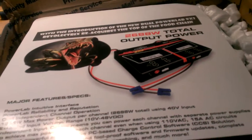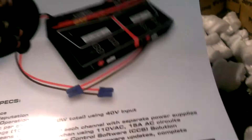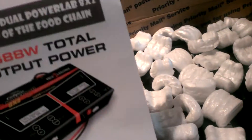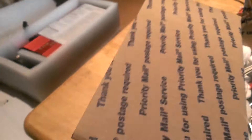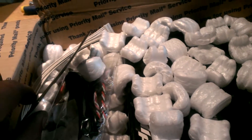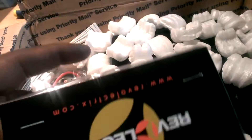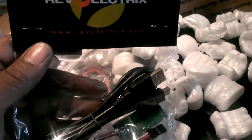My charger finally came today to the post office about 30 minutes ago. I hurried up and opened up the box already, but I didn't go through anything yet. I was going to get this charger over Christmas, but we've been talking back and forth for a week about this charger. I wanted a better charger, but he told me that it was on sale, so I had to snatch it up.